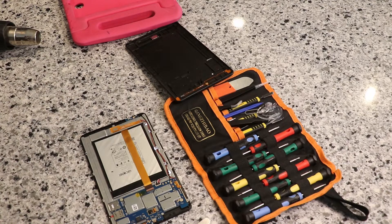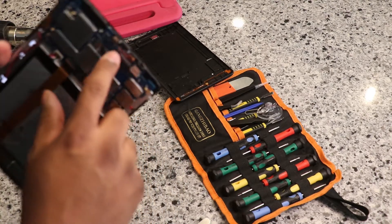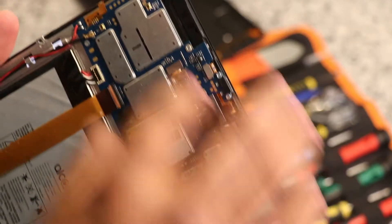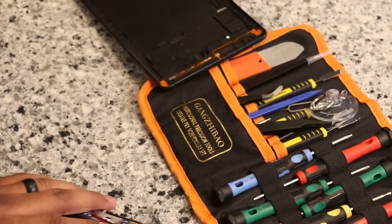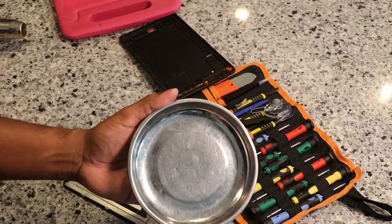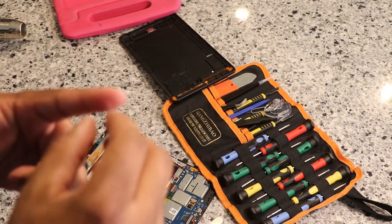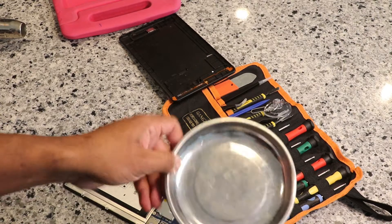There you go. So what we're wanting to work on is this area right here, and I can't put heat on this side, so I'm going to have to take the circuit board out so we can flip it over and put heat on that side. We've got a magnetic ball here to hold the screws — just gave myself a splinter. Watch out for metal shards in the bottom of these bowls.